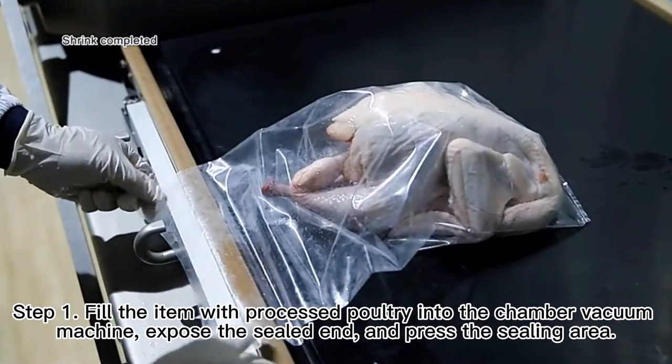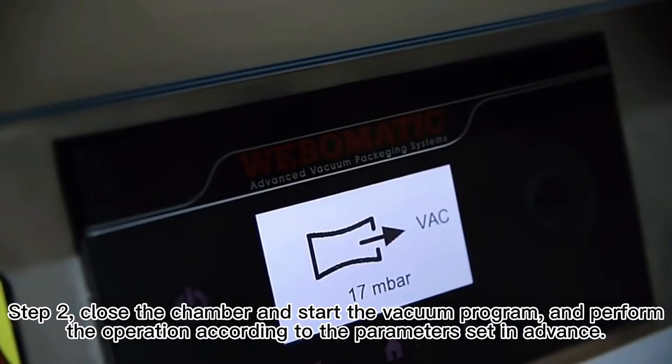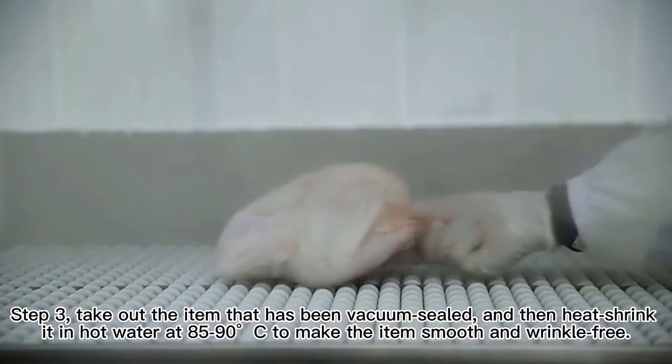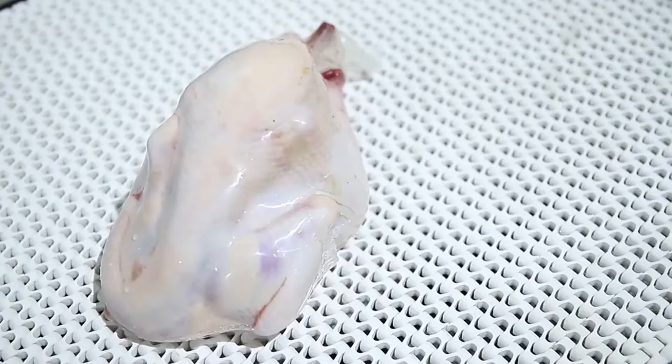Just four steps to complete the process. Step 1: fill the item and press the sealing area. Step 2: close the chamber and start the vacuum program. Step 3: heat shrink in hot water at 85 to 90 degrees Celsius.